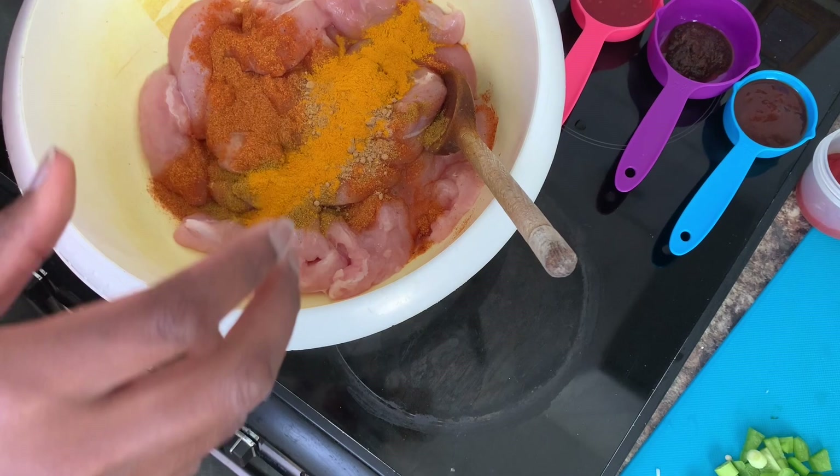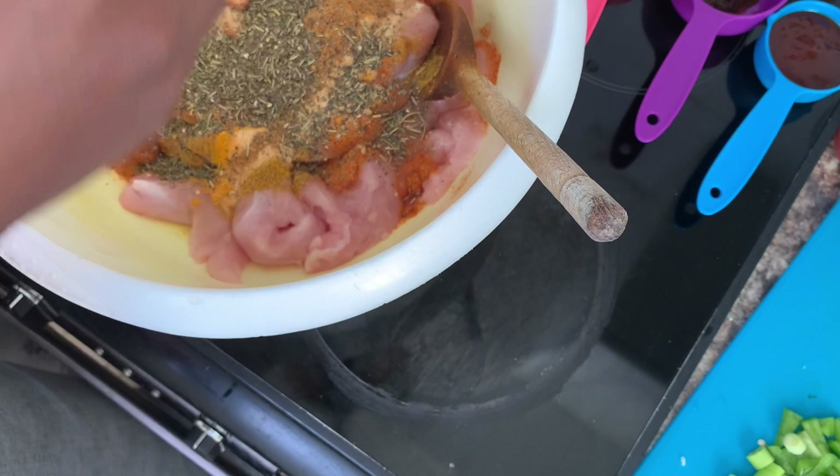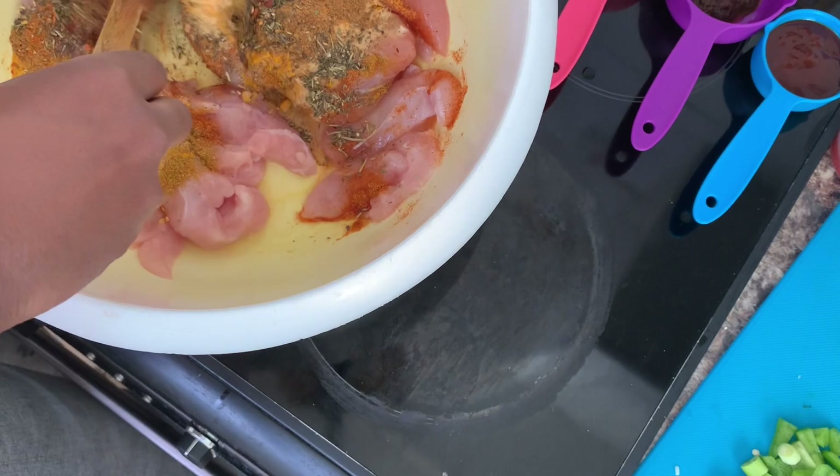Some garlic, powdered jerk seasoning, Italian seasoning or herbs, and some crushed chilies. So we mix that all in.